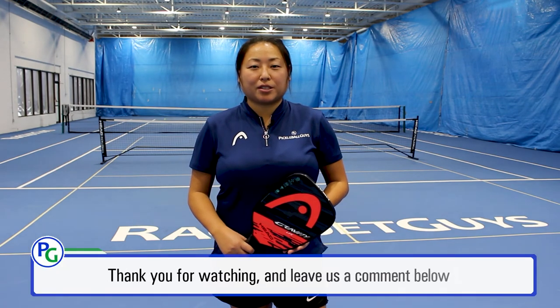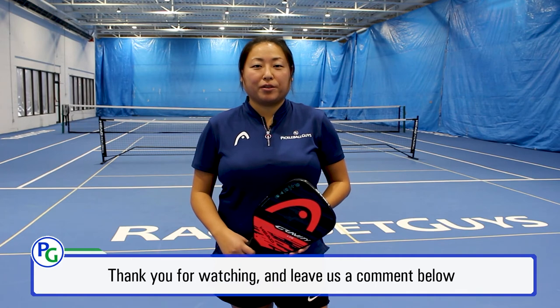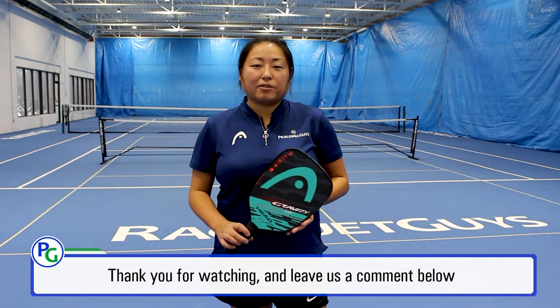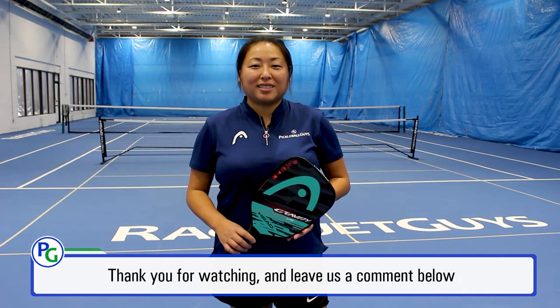Thanks for watching today's video. If you have any questions, be sure to leave them in the comments section below, and also leave us some comments if you'd like to see other products being reviewed. For more information on the Head Gravity and Head Gravity Lite Pickleball Paddle, check us out at PickleballGuys.com. See you next time.